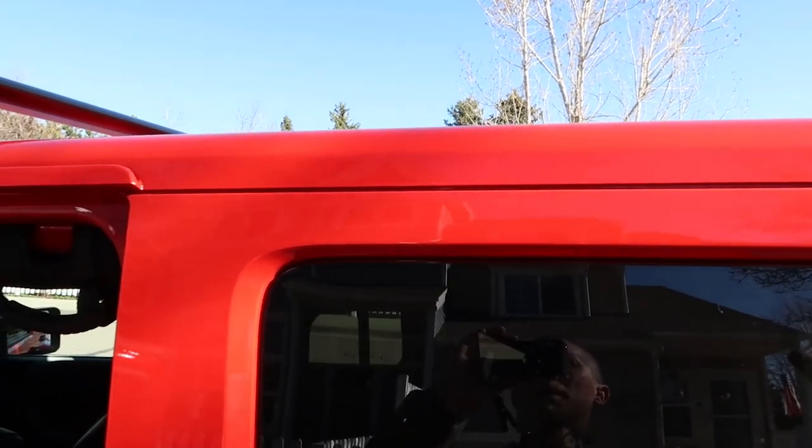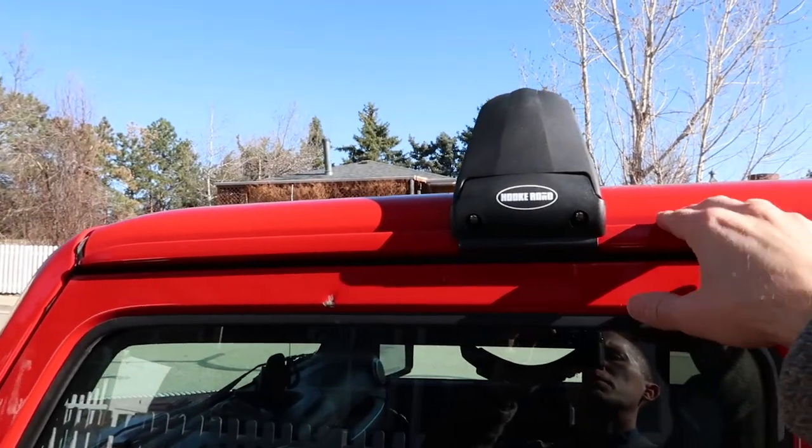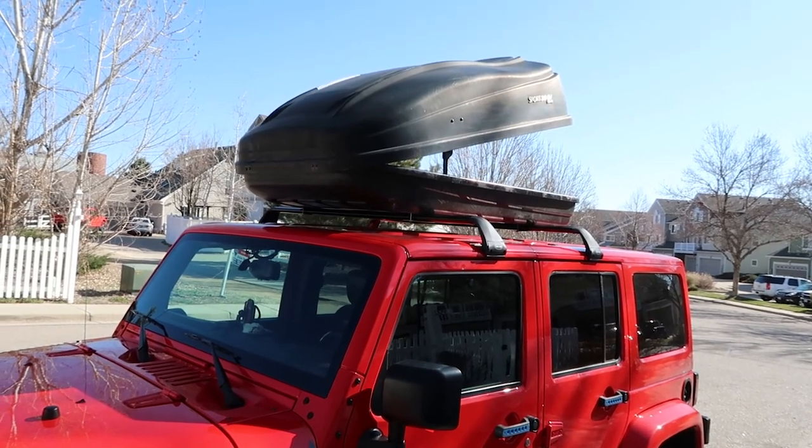I believe the newer Jeeps might have the rain gutter that goes all the way back, which would be nice because then you could put the carrier on the back half of the Jeep and still be able to take off the freedom tops. But the way it is right now, if you're stuck with this setup, you've got to have those tops on. So it's on — it's lined up, centered, secure. This is where too many people write a review and say it's great, it looks awesome. I'll write my review after we're on the road for a while and see what this thing sounds like and how stable it is.